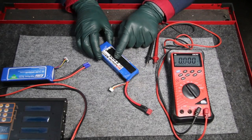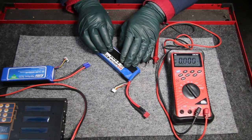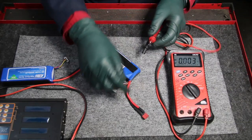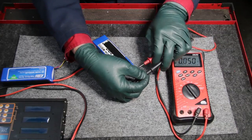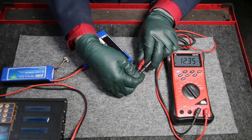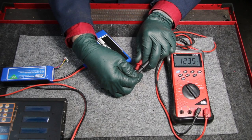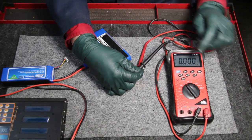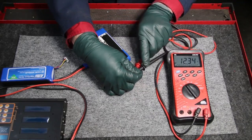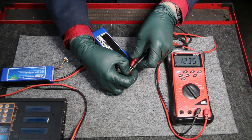Even though it's rated at 11.1 volts, this is a fully charged LiPo battery. Watch the meter here as I test the output voltage. Look at that — 12.35 volts, rated at 11.1 but fully charged. From my humble opinion, 12.35 volts is really an ideal voltage for testing automotive electrical equipment.